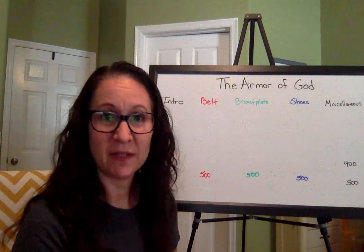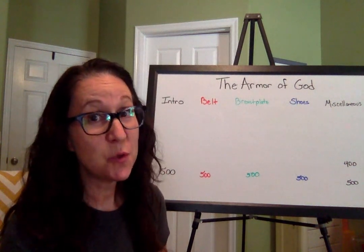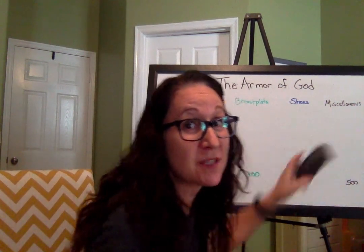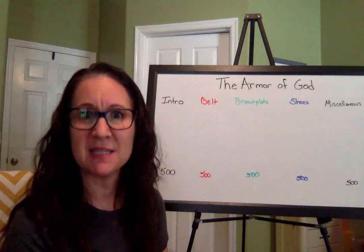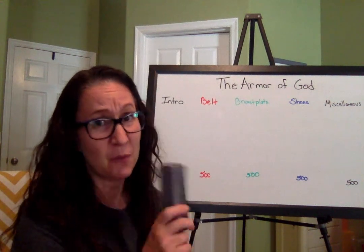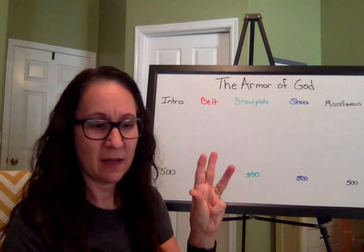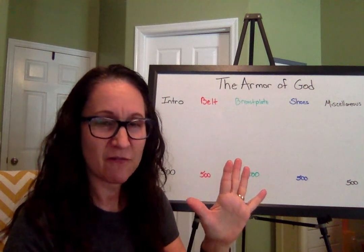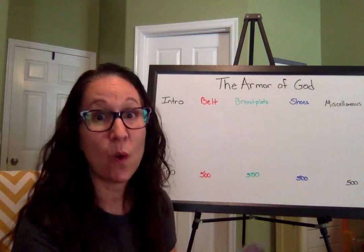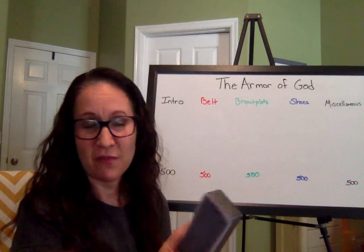Miscellaneous for 400: What are the first five books of the New Testament? If you've been working on your song, this will be the easiest 400 points you've ever gotten. Matthew, Mark, Luke, John, Acts are the first five books. In the song we also learned the letter to the Romans, but I only asked you for the first five. Good job!